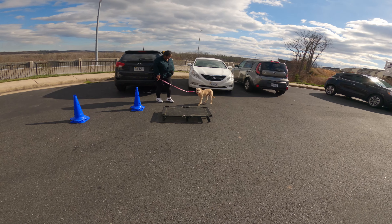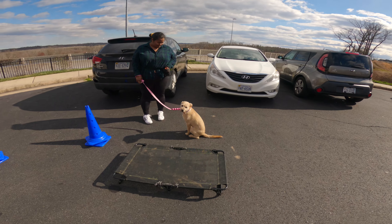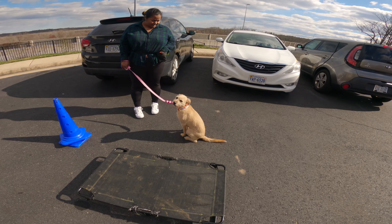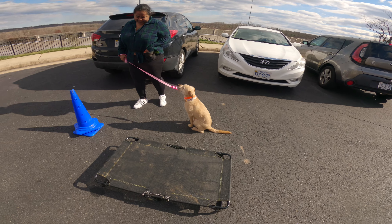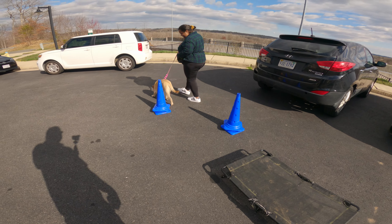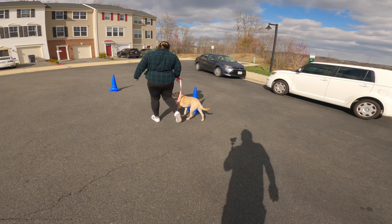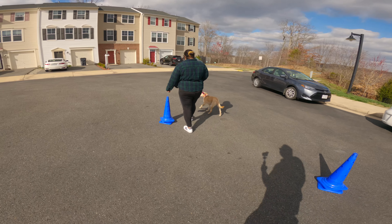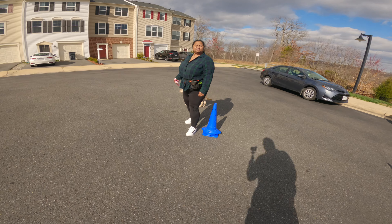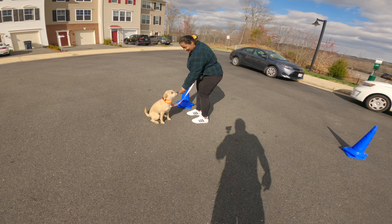That'll happen a lot in public too — it's really important that whatever harness or collar you get for her is secure, because little things like that will happen all the time. Especially at first, get in the habit: every time she looks at you and follows you, give her that praise and then start to count. Once you get to three with her, give her a treat.